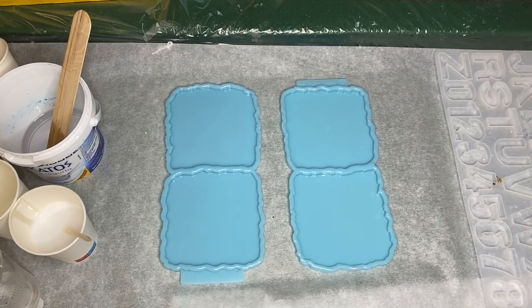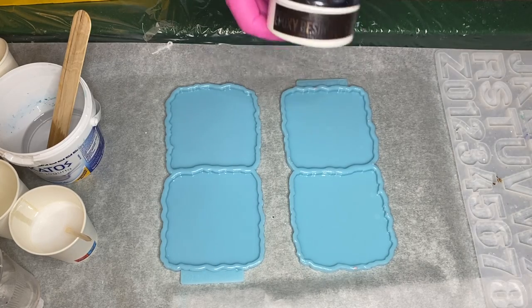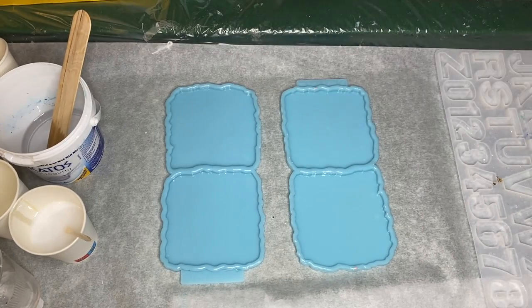Hi everyone, I'm Nadia and in today's video my mom is making a beautiful set of resin marble coasters.